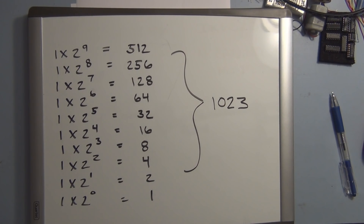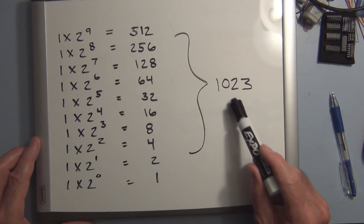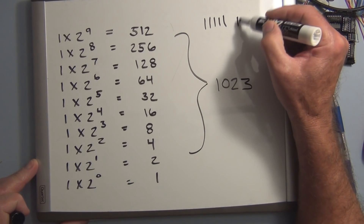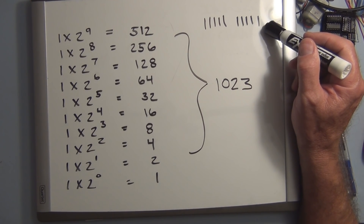To clarify what we mean by 10-bit: the 10th bit position is 2 to the 9th. Adding up all bit values gives you 1023, and that corresponds to 5 volts when all bits are 1. You only get the reading of 1023 when the analog read measures exactly 5 volts — and this IR sensor will never reach that because its maximum output voltage is about 3 volts.